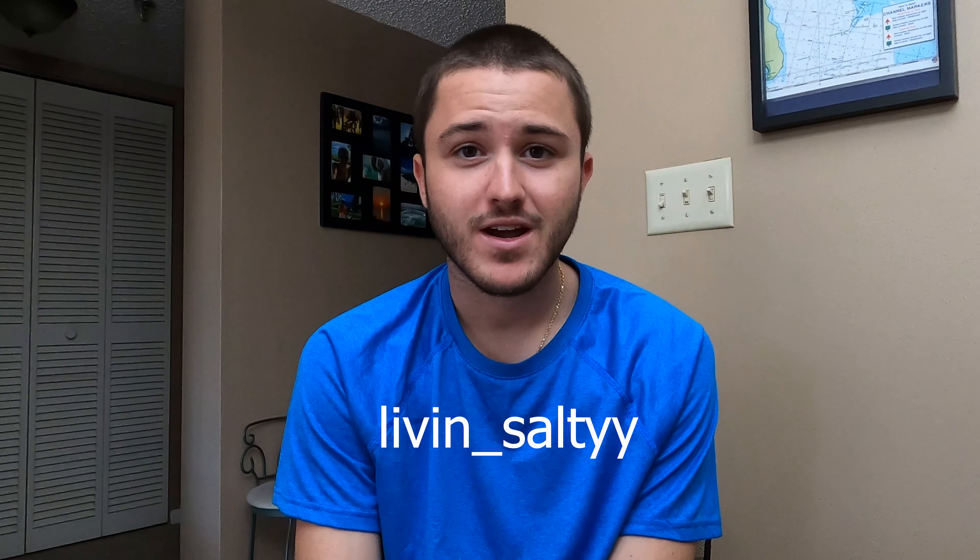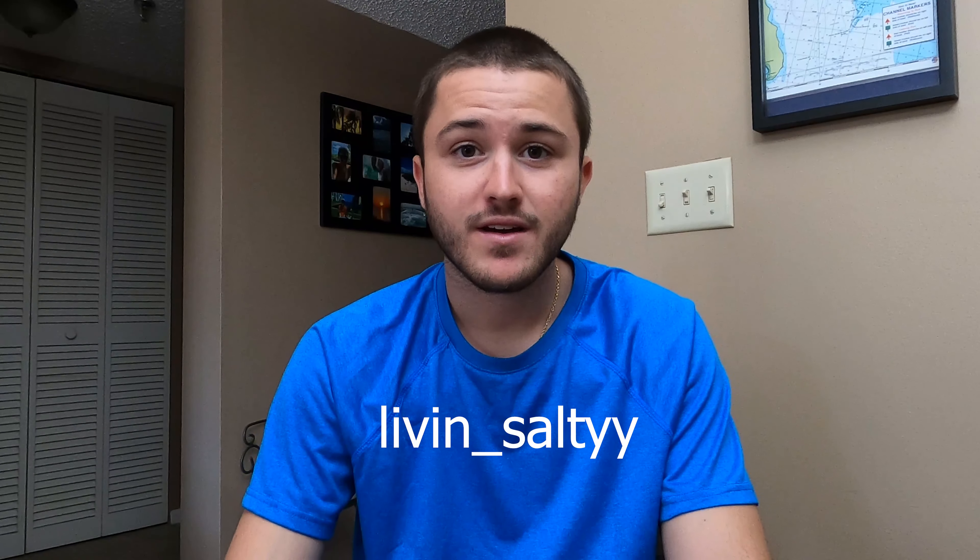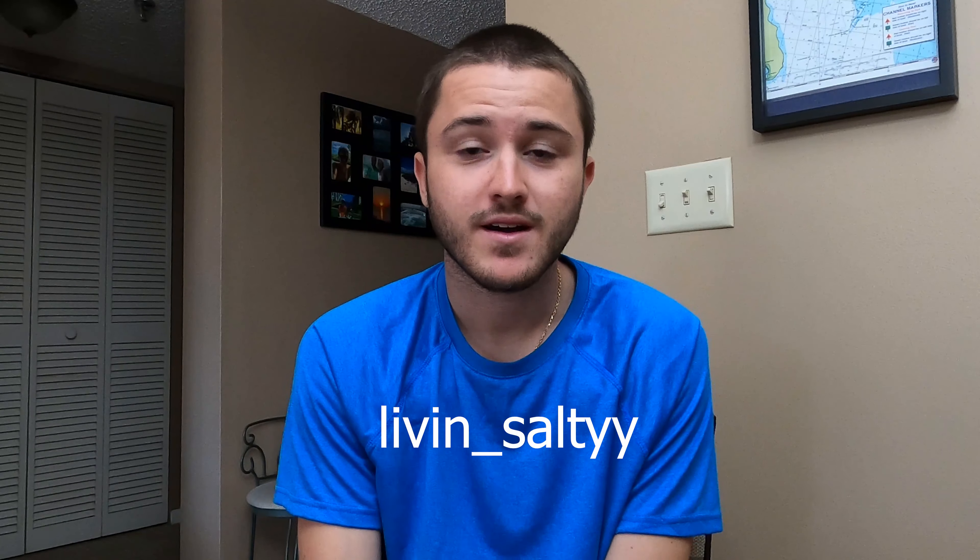What is going on guys, Ryan from Living Salty here. Today I'm going to be going over some of the stuff I use when I'm inshore fishing here in South Florida. If you guys are not following me on my Instagram account already, I'll put it on the screen — it's living_salty with two Y's. Make sure you guys go check me out there; I post updates about videos and live videos of me on the boat fishing.